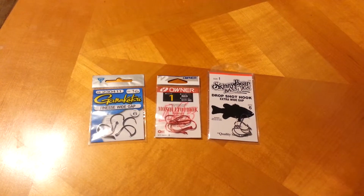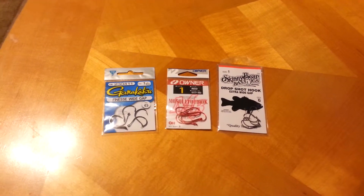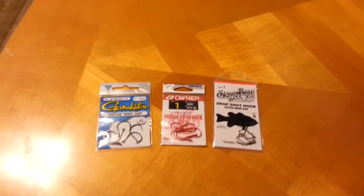Hello you guys, Tim. We're bringing you guys a video on my three favorite drop shot hooks. These hooks are great for drop shotting.